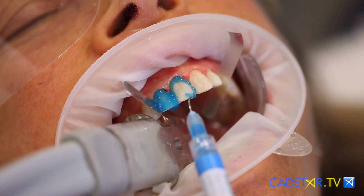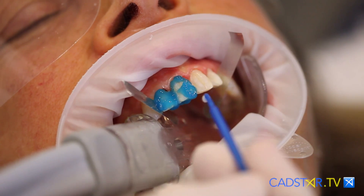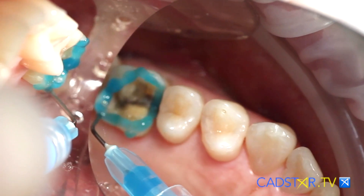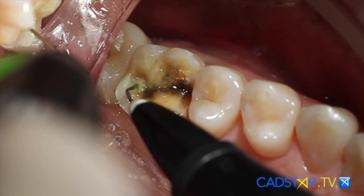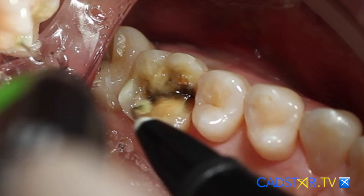Number one, I can use it as a full etch system, meaning I'm placing phosphoric etch on the dentin and enamel, or I can use it as a selective etch system, meaning the phosphoric etch goes just on the enamel, or you can use it as a fully self-etched system. My preference would either be selective etch or full etch.